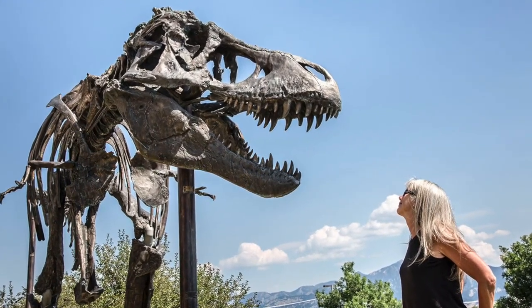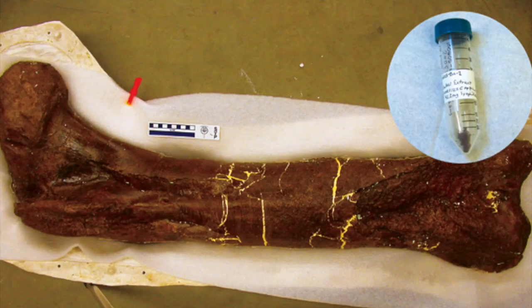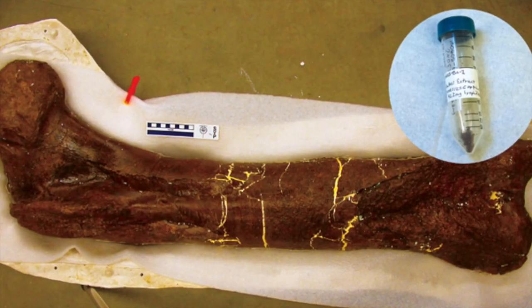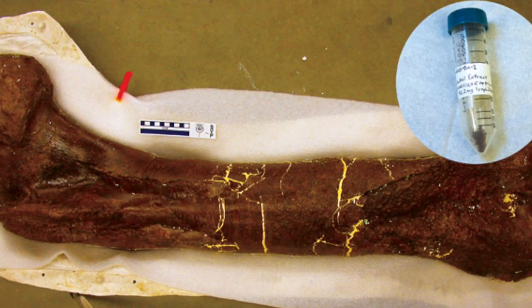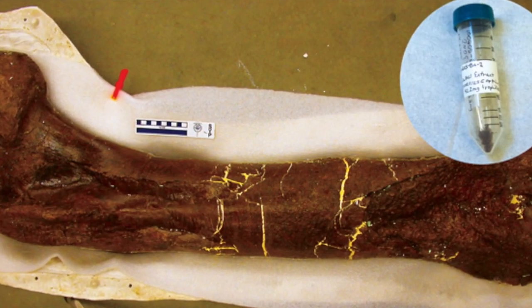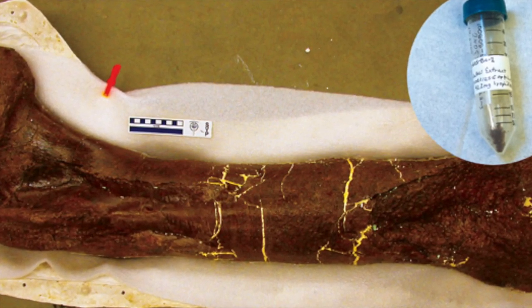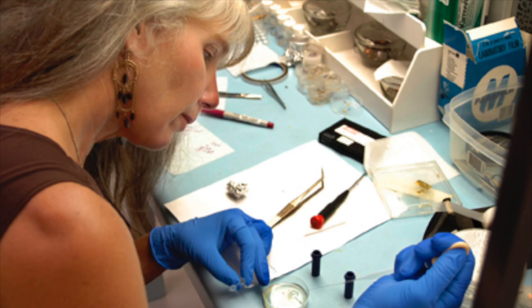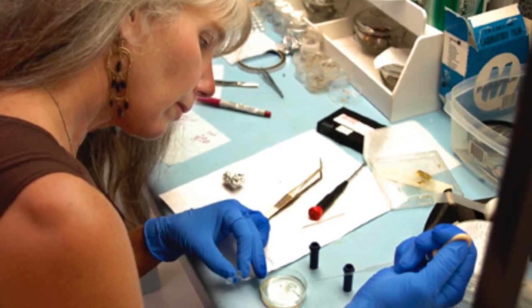Bone is a composite. It's like plywood. It has a hard part, which is the minerals that make up bone, and it has a soft part, which is the collagen. So bone is both protein and its mineral, and when you put the two together, it gives it great strength. But it is alive, and the cells that are part of bone maintain it, give it nutrients, and continue to maintain the bone as a living structure.